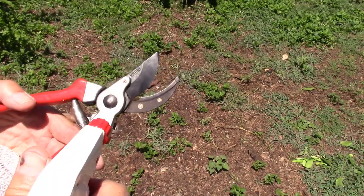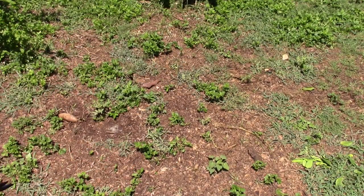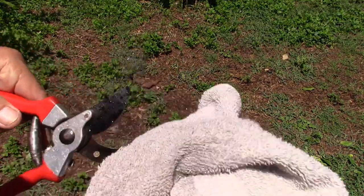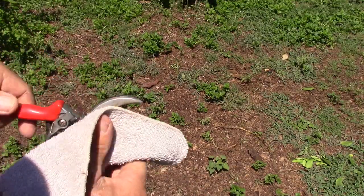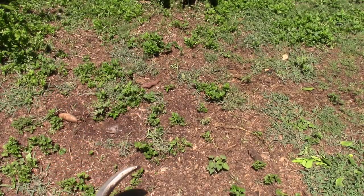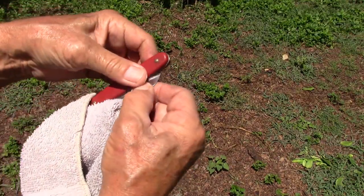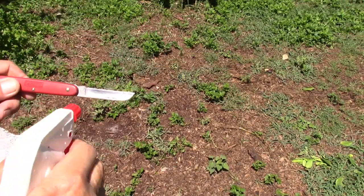Now you want to sterilize. Use bleach on your shears and on your knife. You need to do this in between each tree that you're grafting, so that you do not spread disease between the trees. Here is the grafting knife that we just sharpened — we'll give that a mist also.